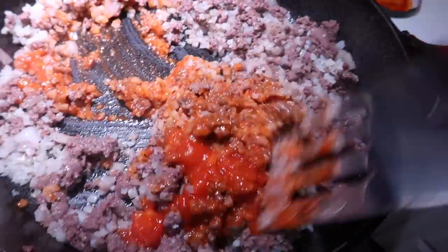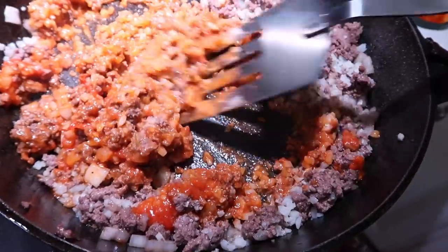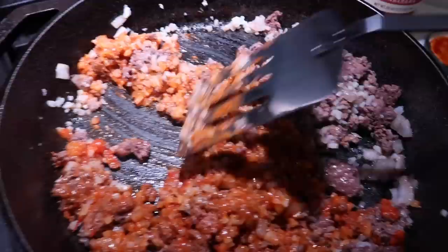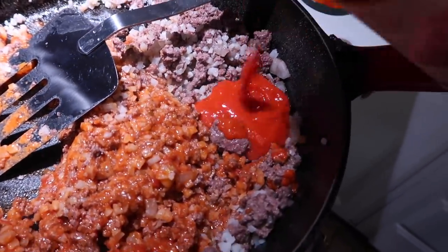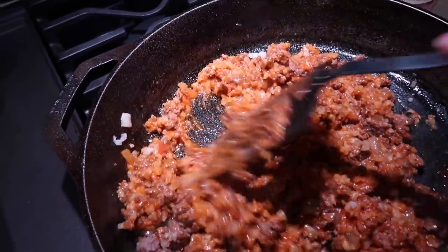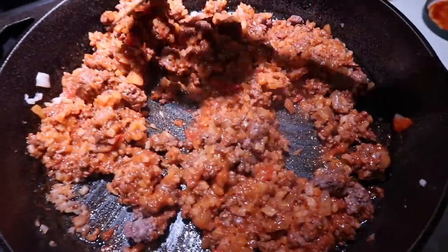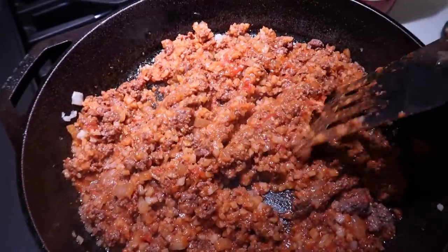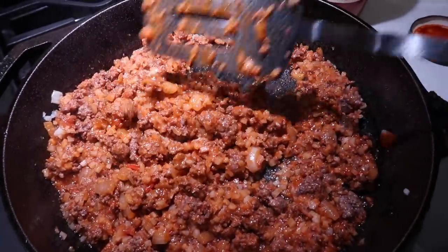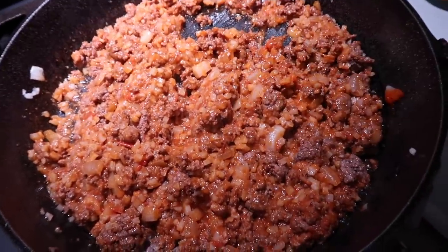I'm going to end up adding a little bit more because this is the consistency we want — something like that. Keep in mind with stuffed pepper recipes that you can add anything you want to them. Get creative — what do you have left over in your fridge? That is what you can put in here. The pepper is basically just a vessel to keep food held together, so what you put inside it is completely up to you. There's sauce on everything but it's not runny — it's still pretty thick.